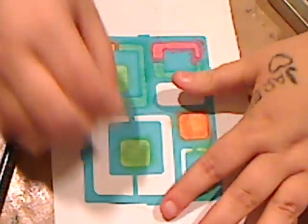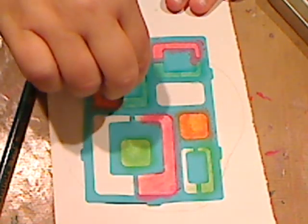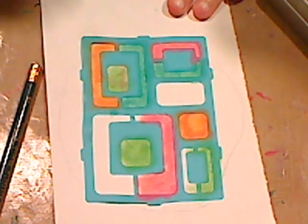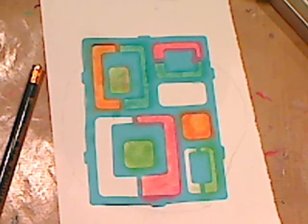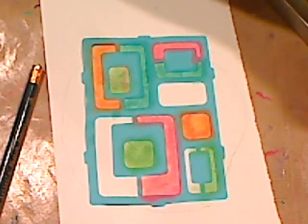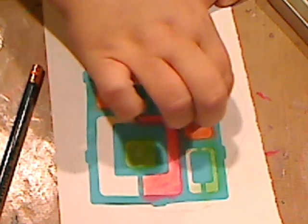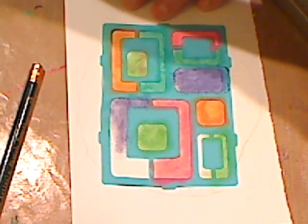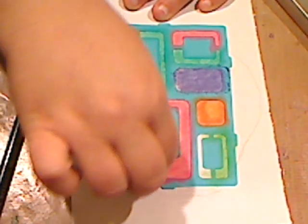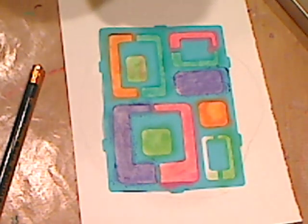I'm pushing hard because I'm trying to get as much of the pink on there as I can. You can even do a little swipe of green — whatever you want. Blow some of the excess off. How about some dark purple? Get some more purple over there.